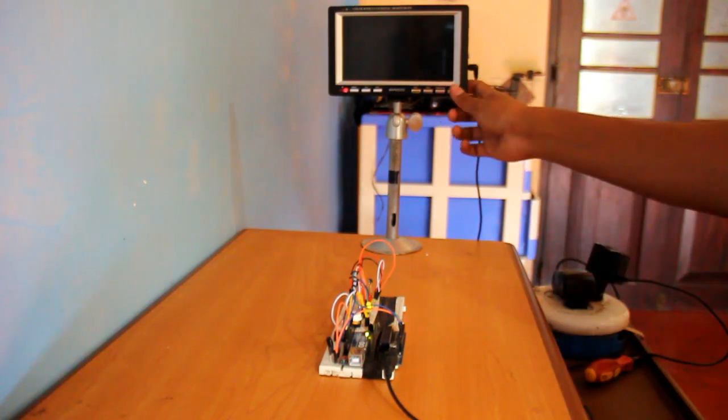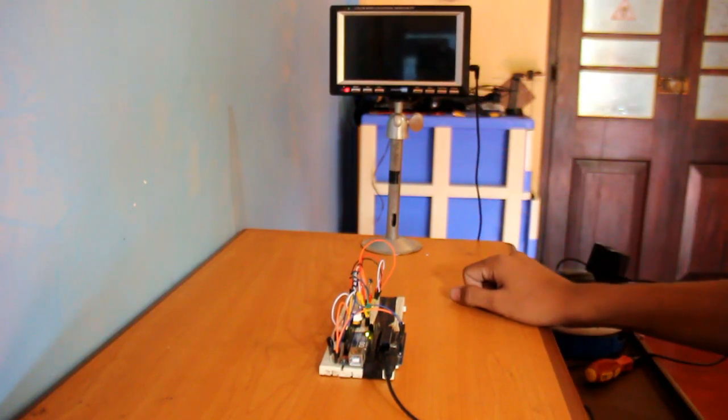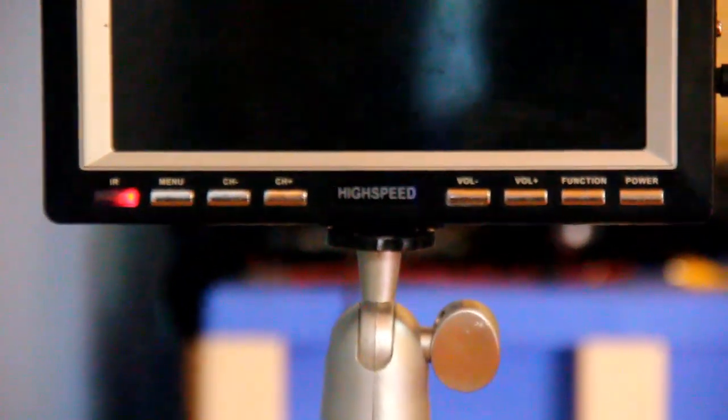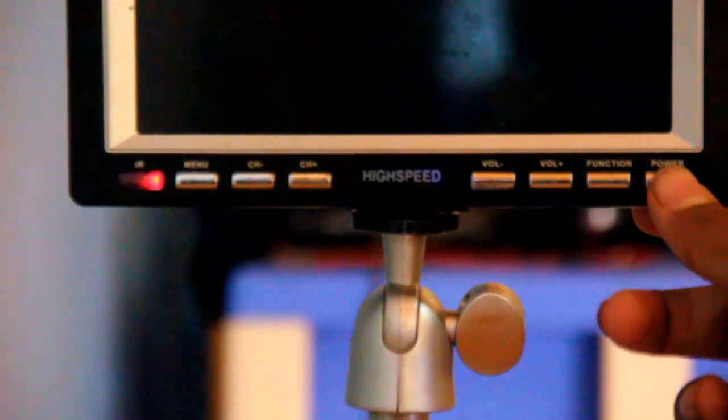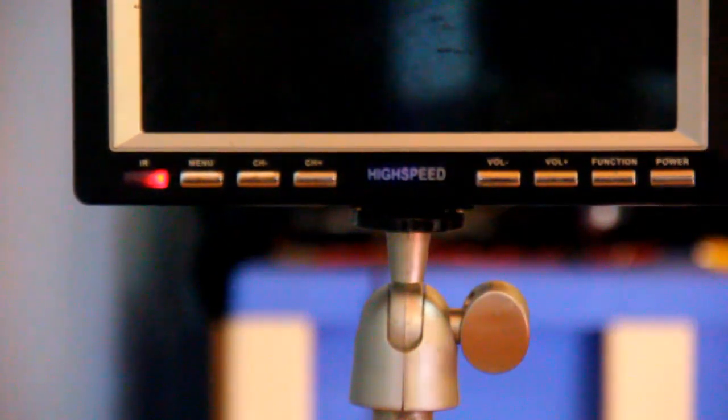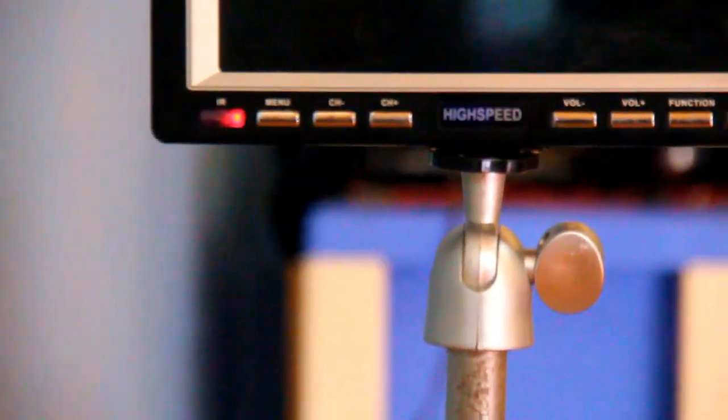The TV is off. If I press the power button it won't turn on, because the Arduino is repeating itself — so the TV cannot turn on even manually. As long as the green LED is flashing, the Arduino is transmitting the same signal again and again.